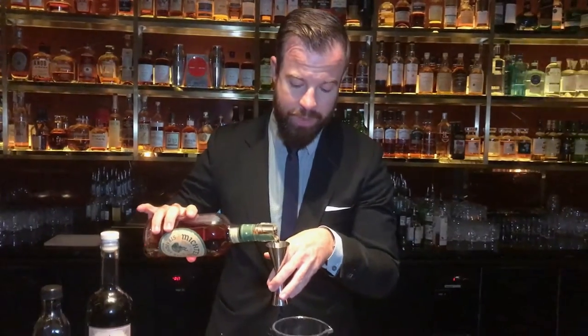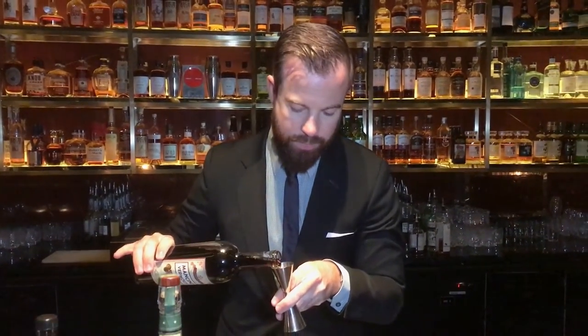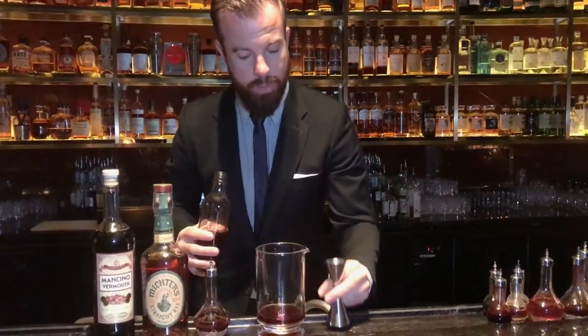We start with 45ml of Myctus Rye, then 15ml of Mancino Rosso Sweet Vermouth. And to give it the Manhattan touch, we'll use 15ml of our house-made cherry brandy, which is based on bourbon, sweet vermouth, and a lot of spices. And to finish off, two dashes of Angostura Bitters.